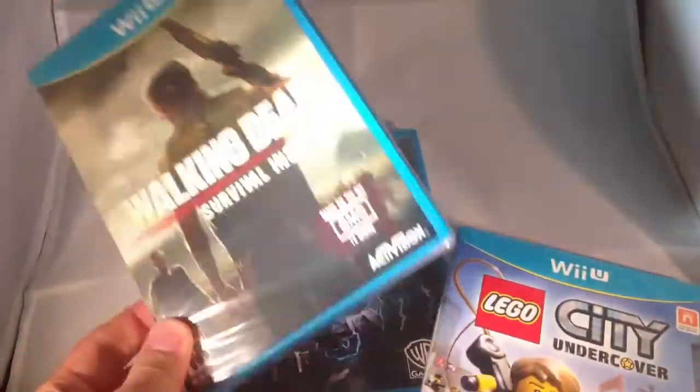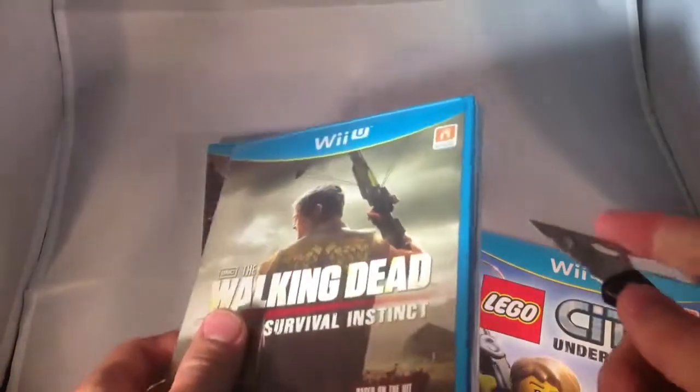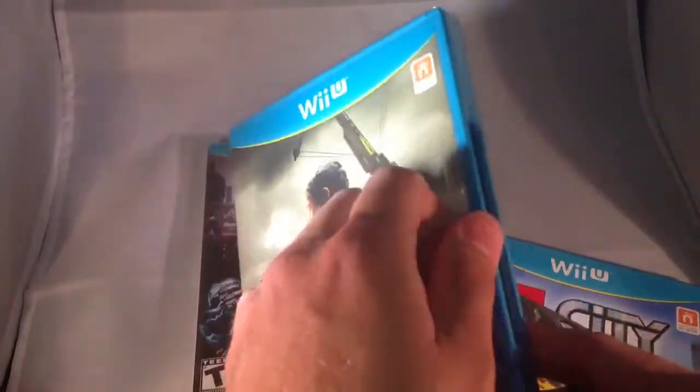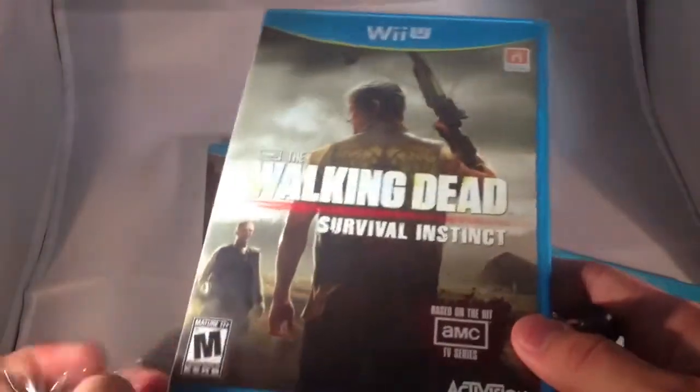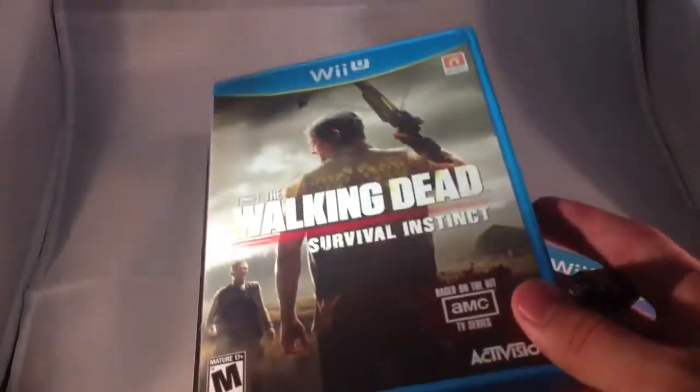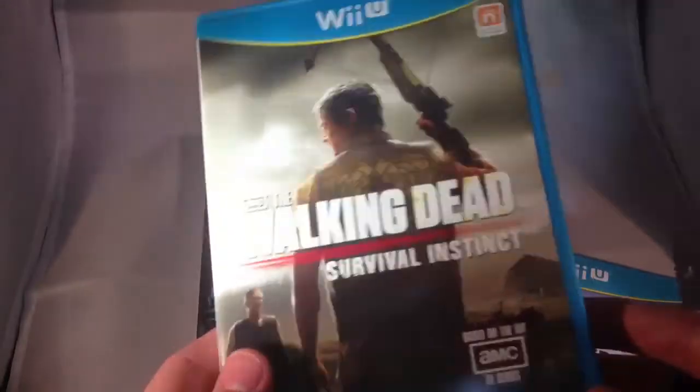I figured since The Walking Dead came out today, I'll probably start off by playing that one. Basically I just want to do some unboxing videos for you guys. So I'll go ahead and unbox The Walking Dead in this video, and then you guys can check out my channel and watch the other two videos. That way these videos don't get too long.